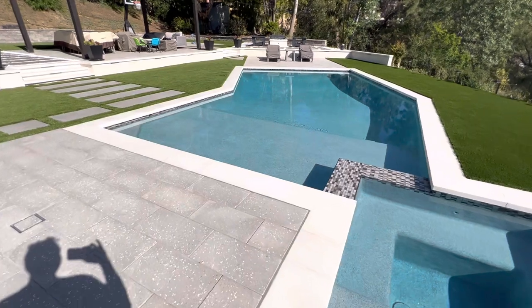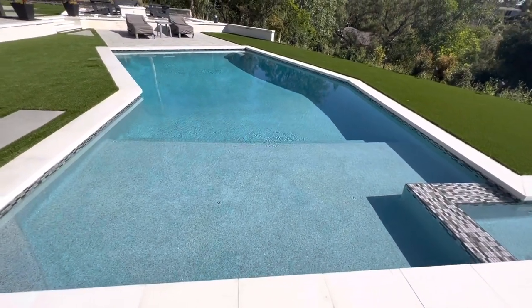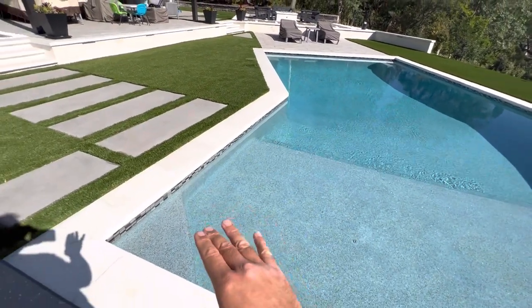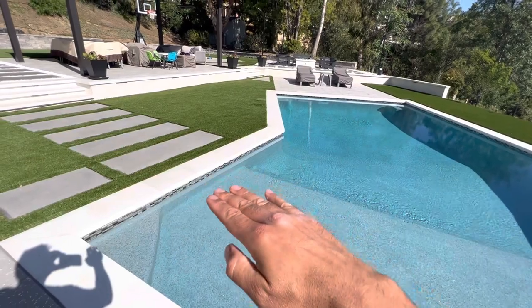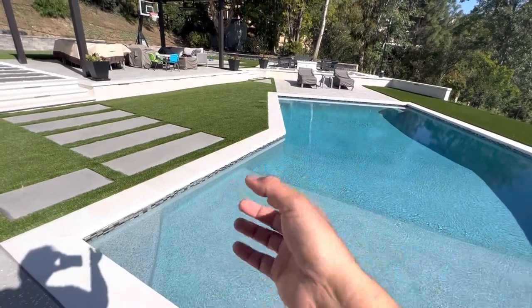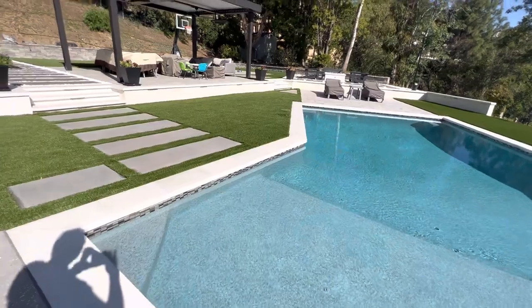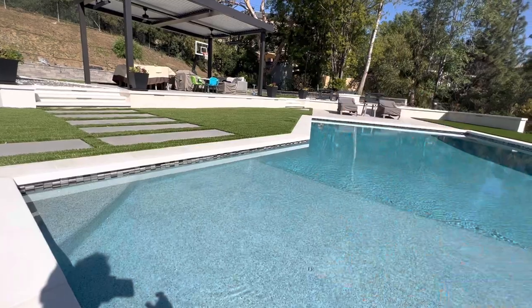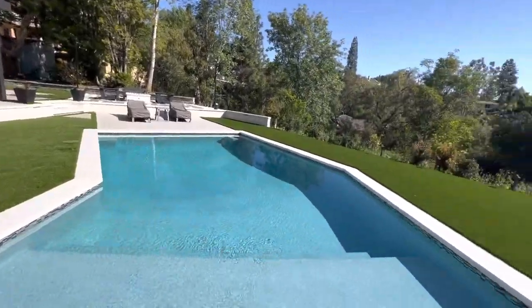I also try to do most of the maintenance in this pool myself, so I wanted to share some of those tips and tricks with you. We talked about the Baja shelf. Obviously you know about your tile, and a lot of the time you'll hear somebody talk about your water line. Your water line should be exactly halfway in your tile line. We've got six tiles essentially, and that third tile line is usually where we're aiming to have the water — a little above or below that is okay.